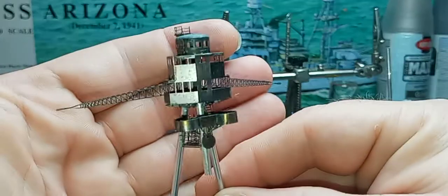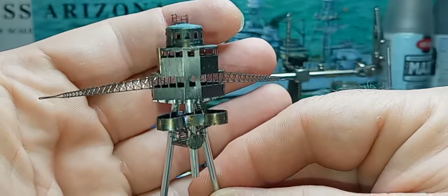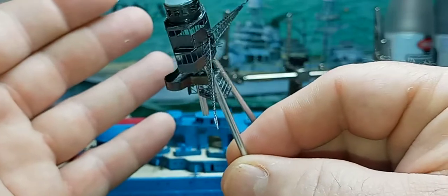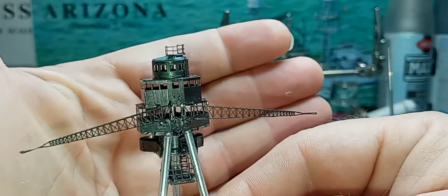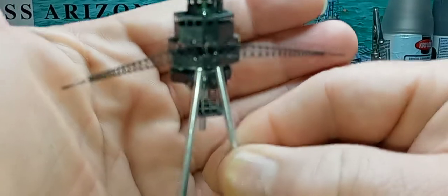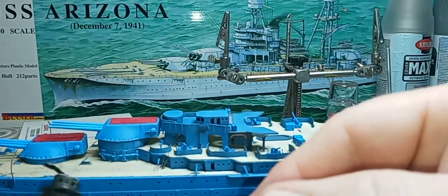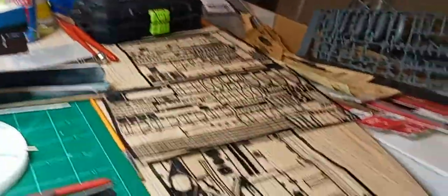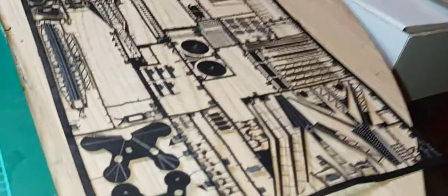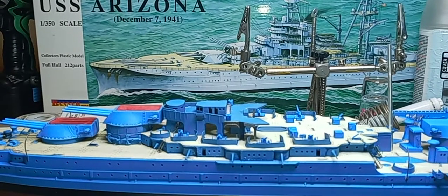This is what I've been working on. It's a slow-going process. You've got photo etch sheets and some of this stuff is super tiny and very tedious. Like I said, it's very time-consuming. But it's worth it in the end, I think.